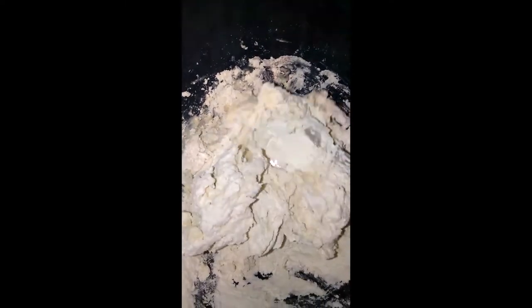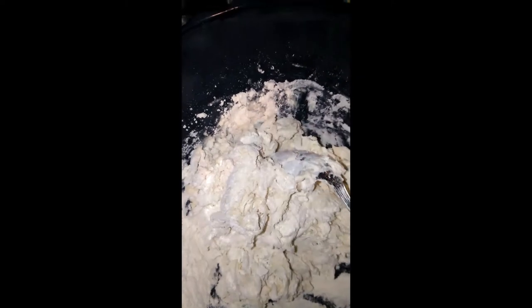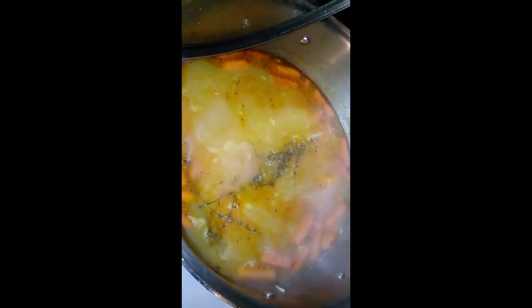Going to make my usual style — spoon first and then my hand. Smells yummy, my spinners. I forgot the scallion but I added some thyme. Still smells yummy and tastes yummy so far.